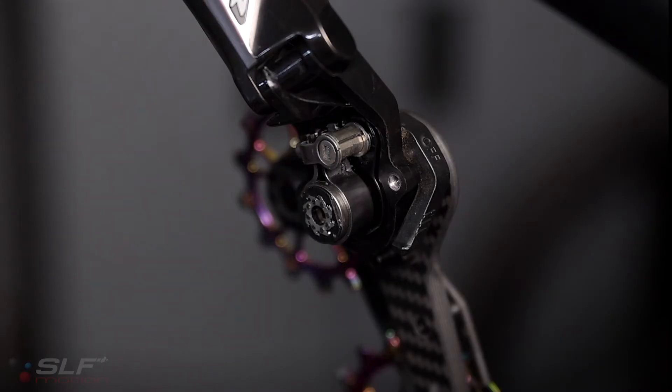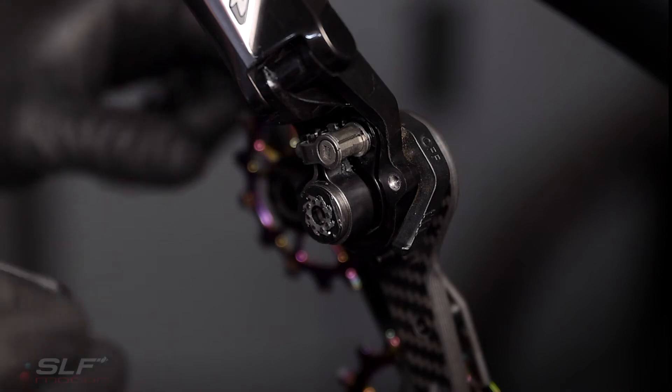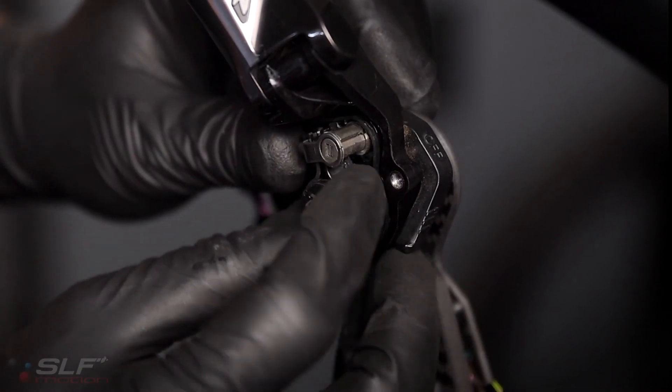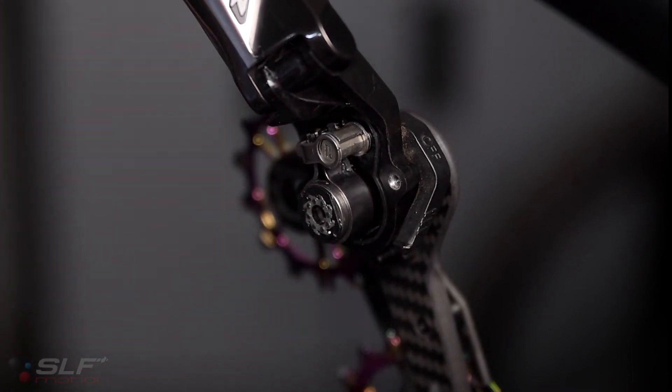We are now ready to reinstall the clutch cover, reusing the rubber gasket. Just make sure you orient it correctly so it can sit in the groove of the derailleur. Now we will take our 2mm hex and reinstall the cover.